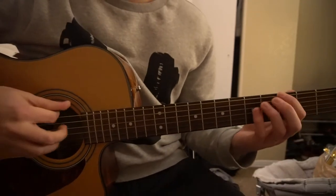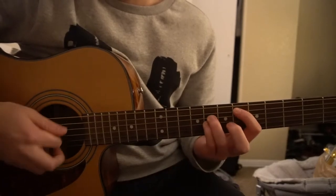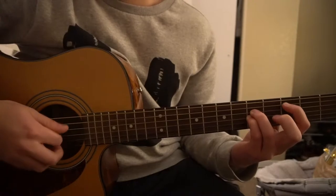We have a bunch of power chords: a G power chord, an A-sharp power chord, a D-sharp power chord, and a C power chord — C5.